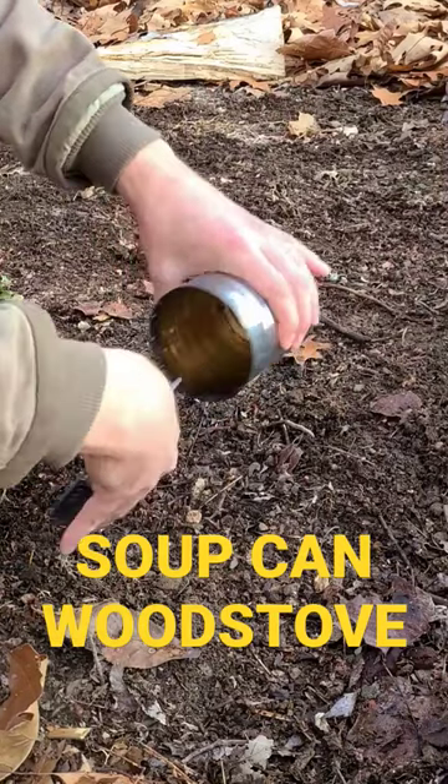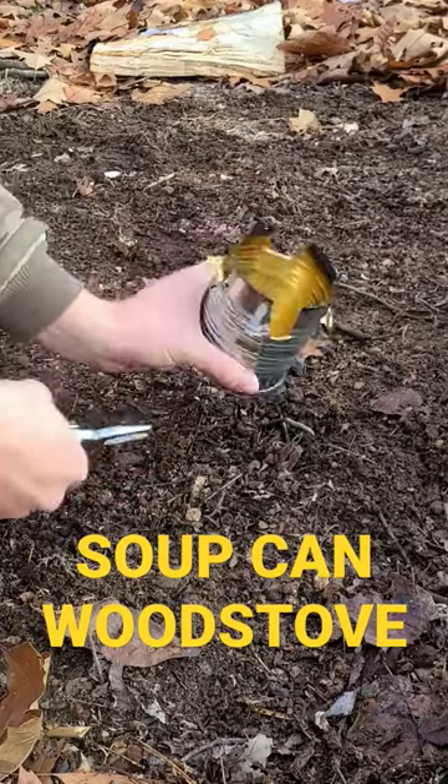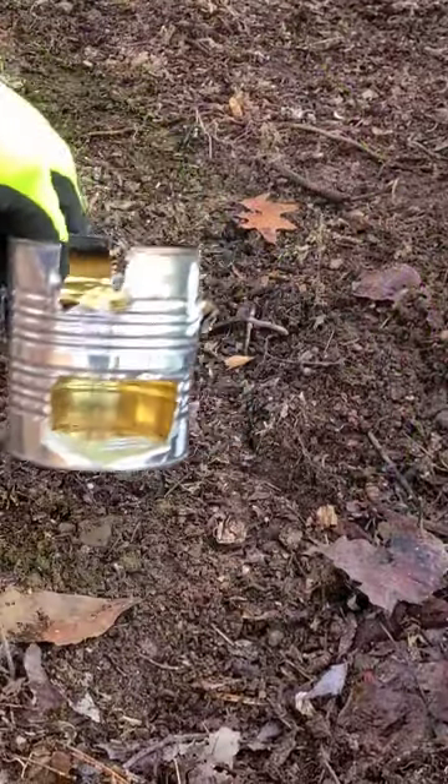Today I'm going to show you how to make a mini wood stove out of a can. All I'm going to use to make this is a multi-tool. Now this isn't going to be the prettiest work of art you've ever seen, but it's quick, easy, cheap to make, and it works well.